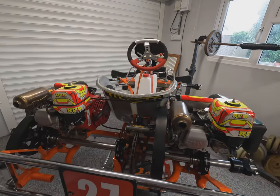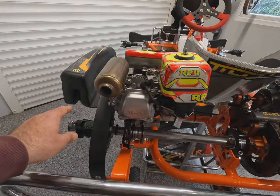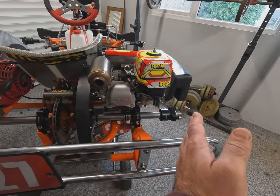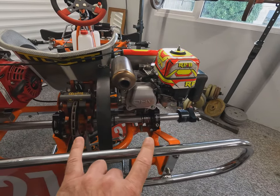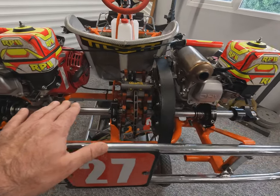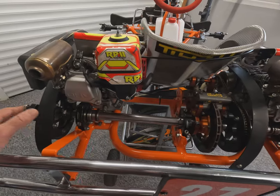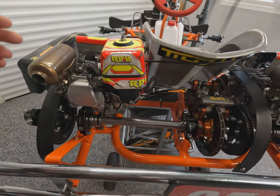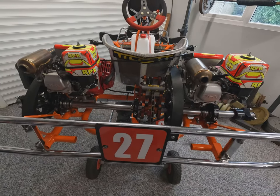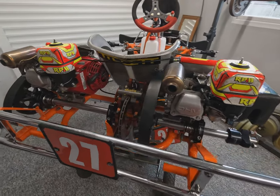If you imagine going around a left-hand corner, the arc the inside wheel has to travel is a shorter distance than the arc the outside wheel has to travel, meaning they need to rotate at different speeds. In a car that's handled with a differential, but karts have a solid axle. So when the kart chassis flexes, it actually lifts the inside wheel off the floor slightly to allow it to rotate at a different speed. This is known in karting as the jacking effect, and that is the principle behind how a go-kart goes around a corner with no differential.